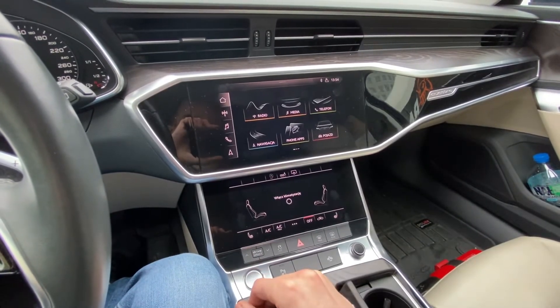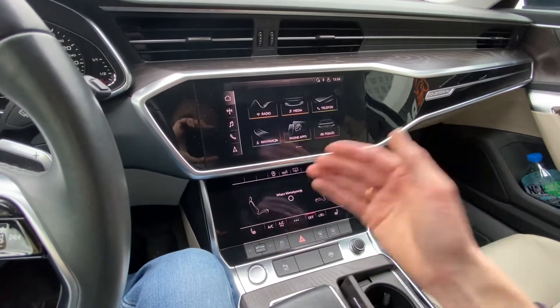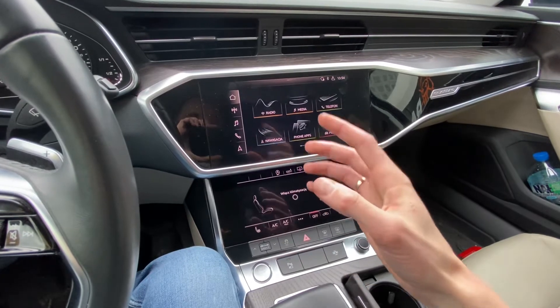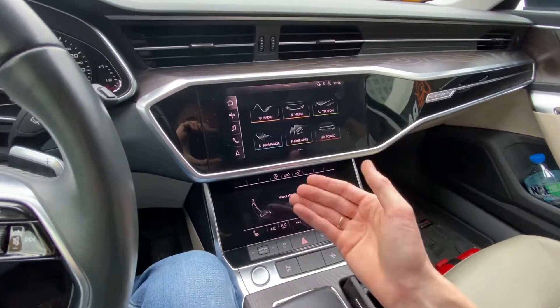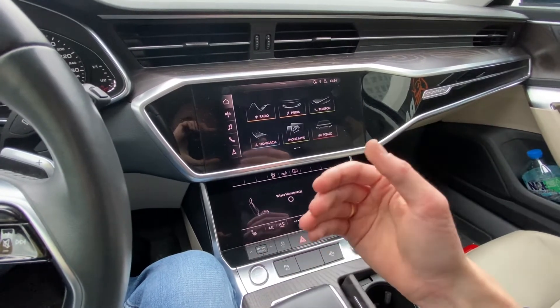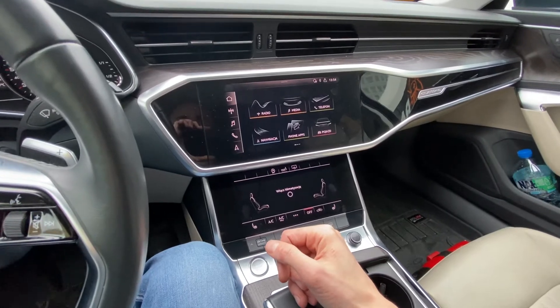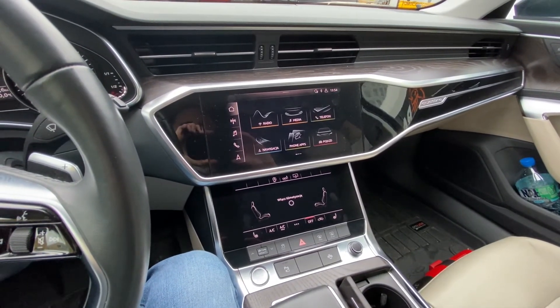After that minute or two, you will have full access to the system — the system is freshly restarted. So if you had some issues before, like a stuck navigation screen, no response from the touch controls, or you made some coding or adaptation changes that required the system to be restarted, this is how to do it. Okay, that's it — thank you for watching and see you soon.